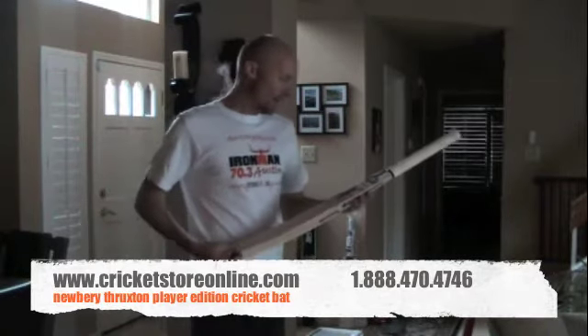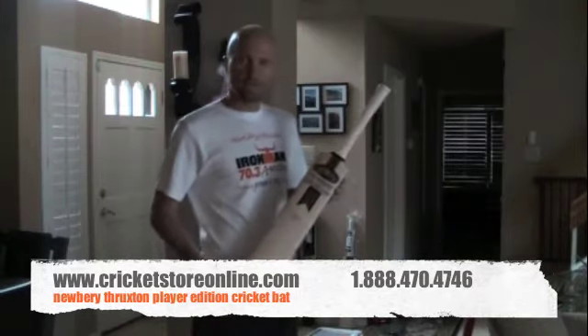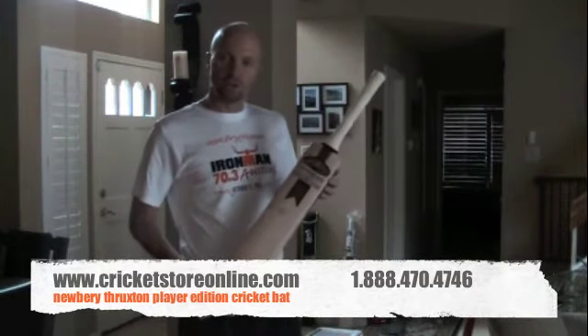That's the handmade Newberry Thruxton player edition, and you can get that right now at CricketStoreOnline.com.